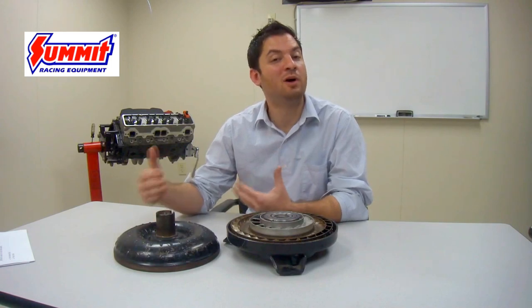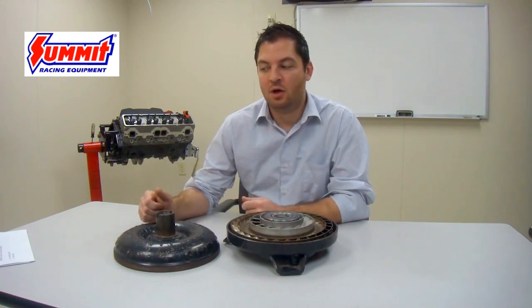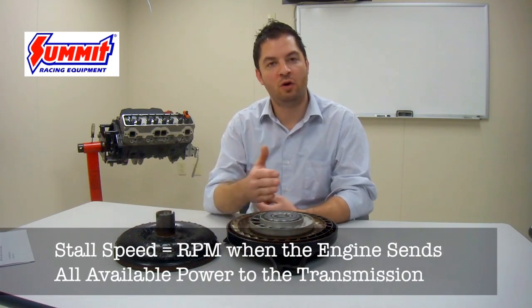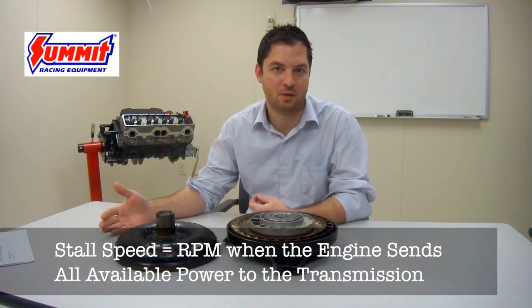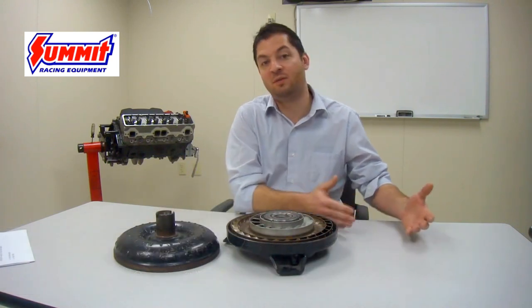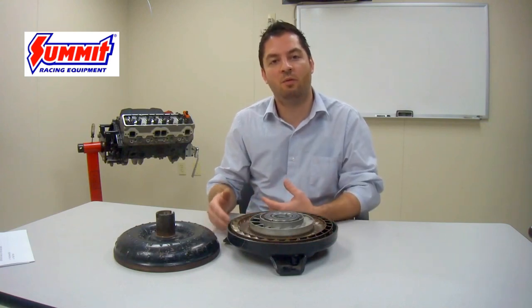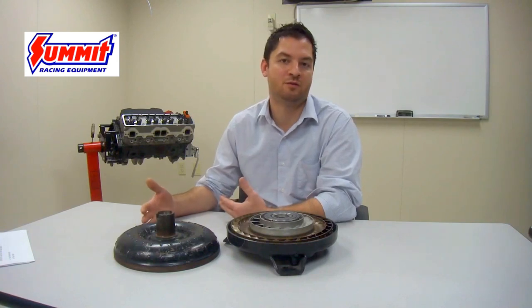Now that we understand how the parts inside a torque converter operate, we have to understand what stall speed really is. Stall speed is the term that refers to the RPM at which the torque converter is transmitting all of its torque through the transmission assembly. There is a point at which the converter is slipping prior to this, allowing the engine to reach its RPM band more quickly to bring it up to the point where it makes its power. That's why a torque converter must have stall to operate correctly in an automatic transmission application.